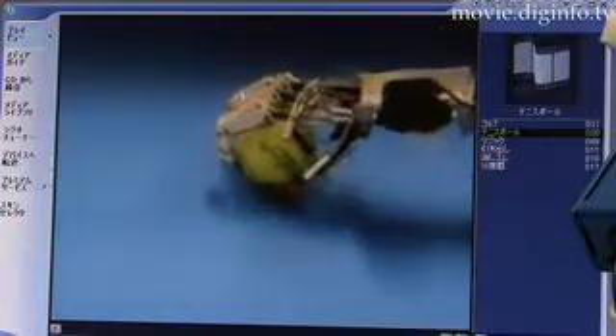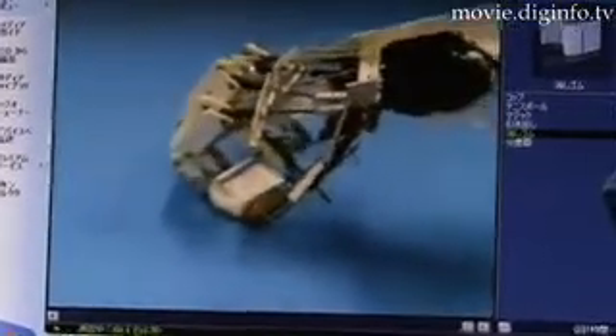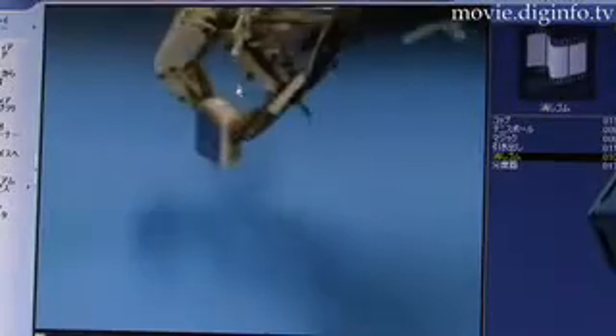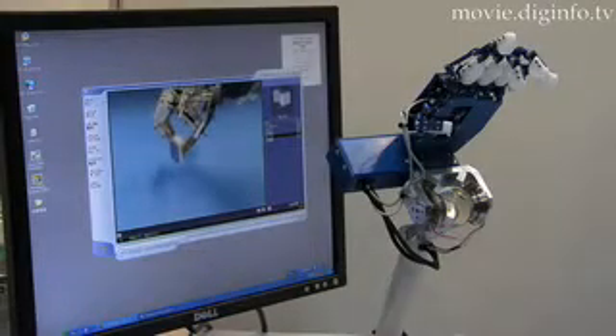With this design, the new flexible hand can perform the optimum flexing movements needed to grip the targeted object with a uniform grip strength. In addition, the flexible hand is designed with just one actuator needed for movement and is therefore both lightweight and extremely user-friendly.